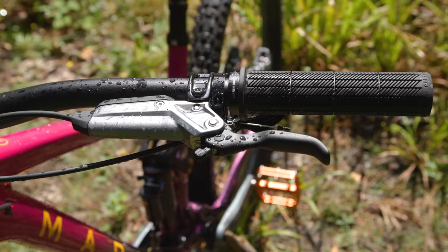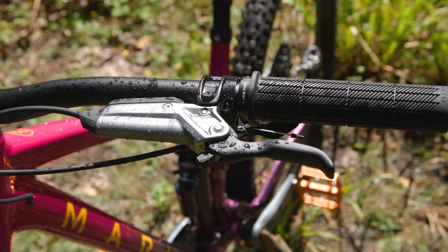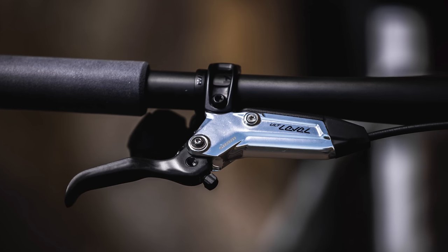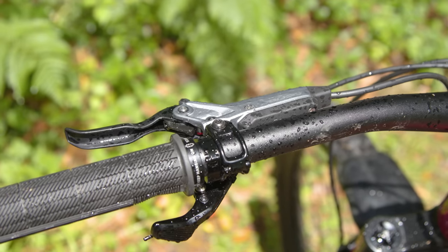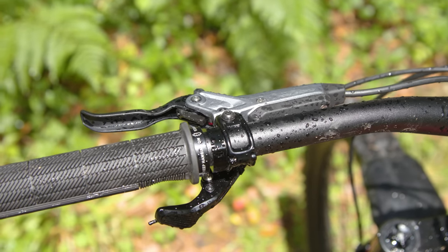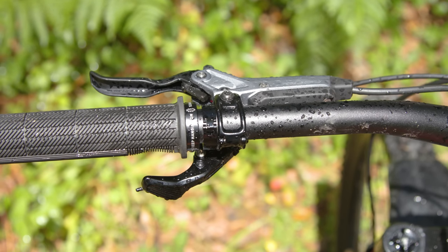There are also new Bronze Stealth Code and Level brakes sold separately to tie in with the launch of GX Transmission. These join the Ultimate and Silver brakes in SRAM's range and feature the sleeker stealth architecture that places the master cylinder closer to the bar, giving you a cleaner cockpit to match with your Eagle Transmission.